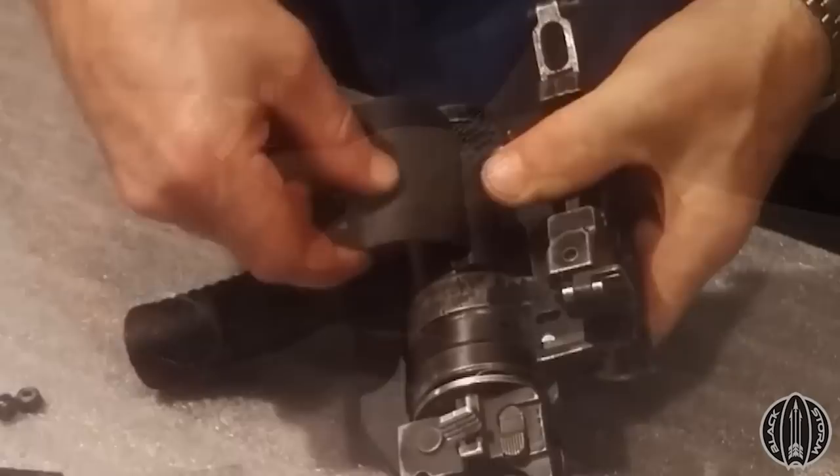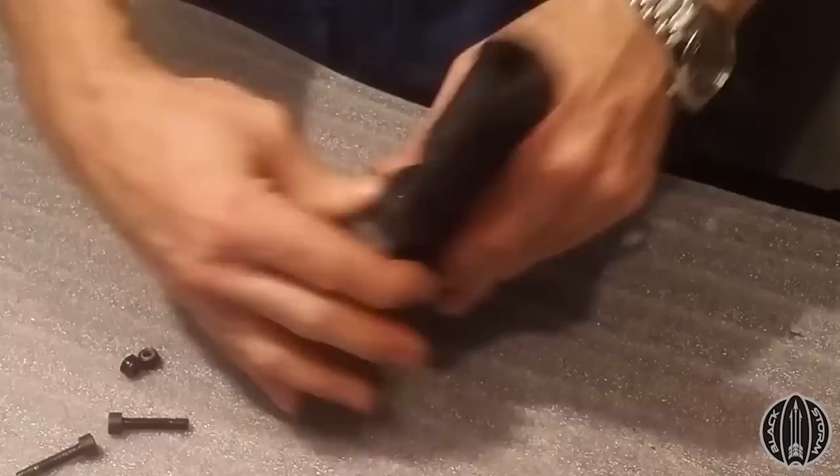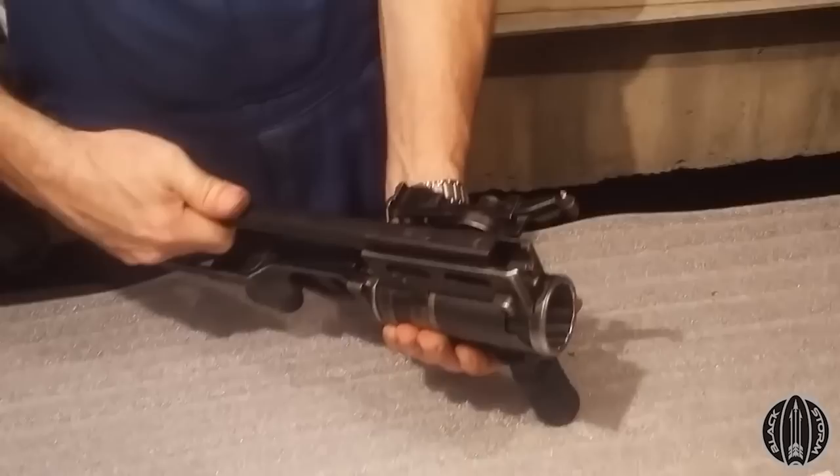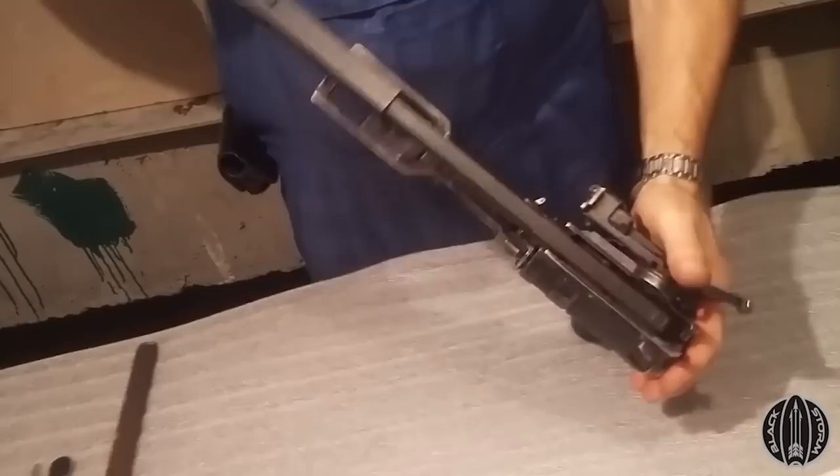For some units transitioning to NATO calibre rifles, like the M4A1, the MSBS Grot, FN FNC, and F2000, amongst others, the ability to use the existing GP25 as a standalone weapon has proven valuable, as the GP25 can't be mounted onto Western rifles.